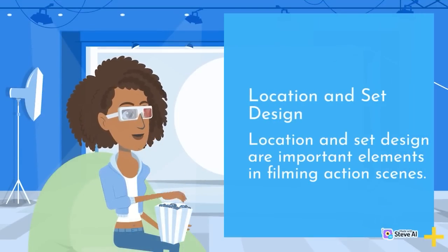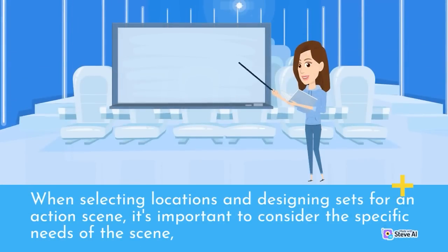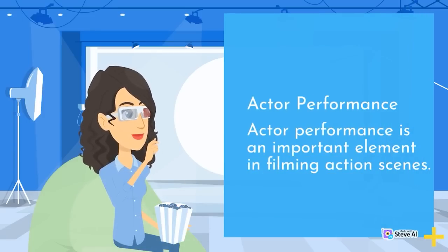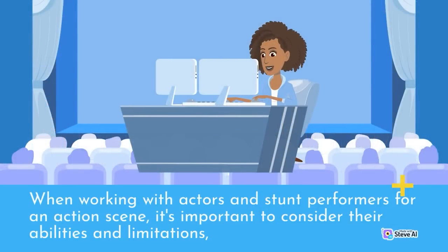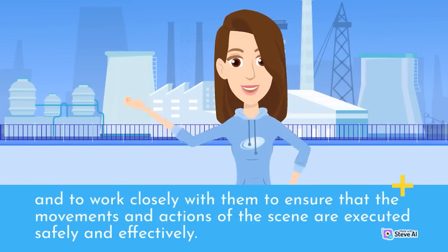Location and set design are important elements in filming action scenes, selecting locations and designing sets that enhance the mood and tone and provide a safe environment for the action. Actor performance is also essential — working closely with actors and stunt performers to ensure that movements and actions are executed effectively and safely, considering their abilities and limitations.